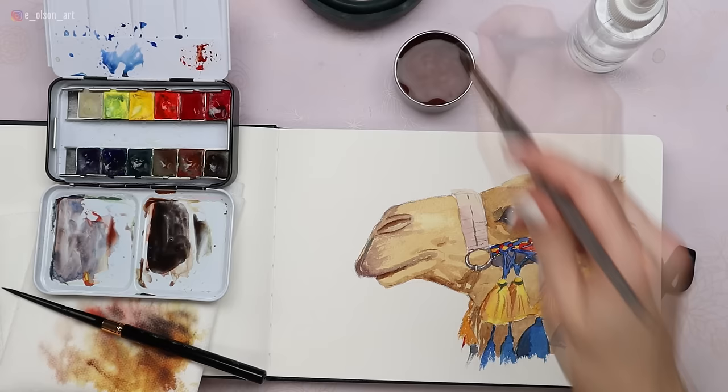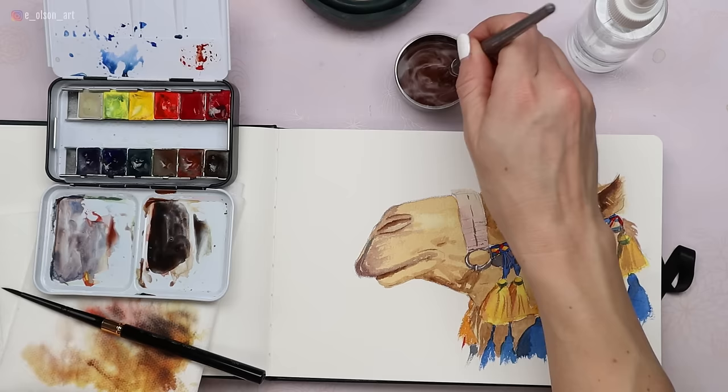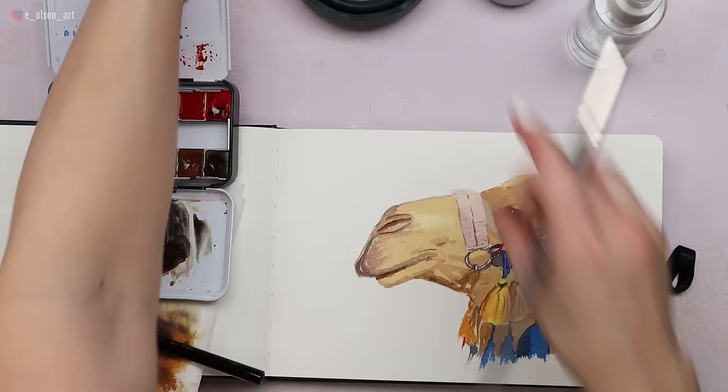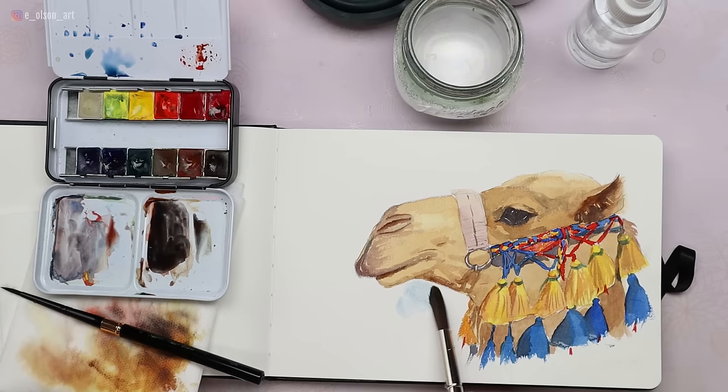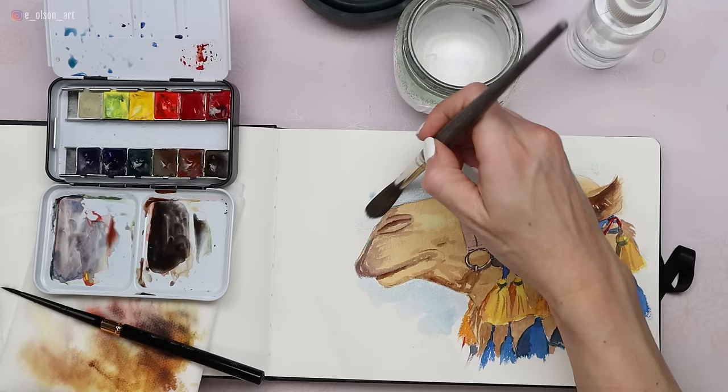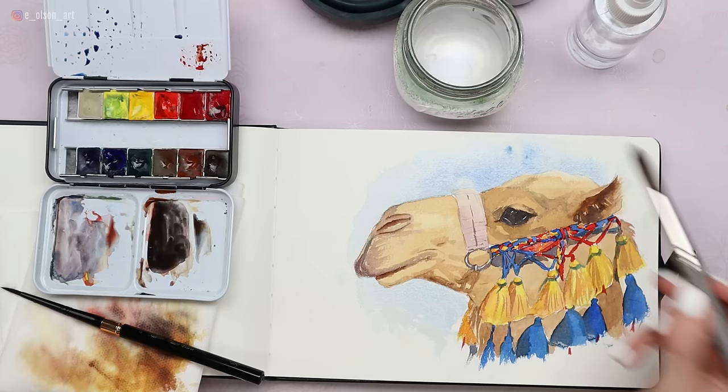If you want, feel free to add any additional background washes — use a bigger brush for this. My water is super dirty, but when working outside you may just have to deal with that. I'm going to swap it out for clean water and grab some of that ultramarine, doing some light blobs of color suggesting the sky behind our camel. This is a playground — you can do whatever you want in the background. Inspired by Morocco, here's our finished camel! I hope you enjoyed our tutorial painting a camel together, and I hope you'll join me in Morocco October 2024 — we'll do lots more things like this in much more depth. Thank you so much for joining me today; I'll see you in the next video.